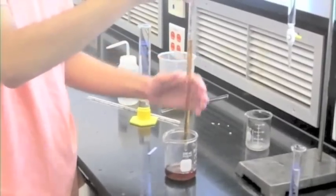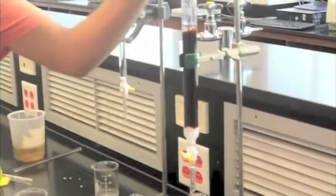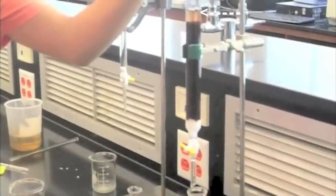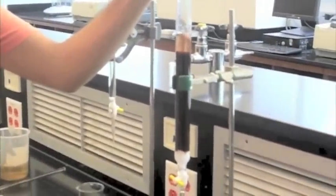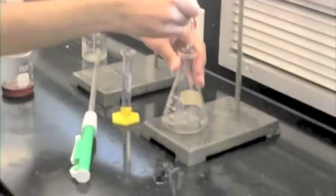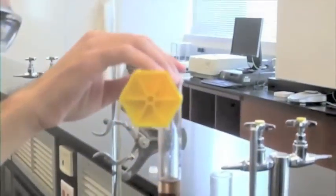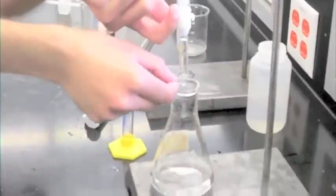What you're about to see is a demonstration of doing this procedure incorrectly. Instead of letting it run down the walls, the solution here is being poured directly into the resin. Notice how the resin particles are jumping up and swirling around in the liquid. Though this may not severely impede your results, it's a technique you should avoid. Have a 250 milliliter Erlenmeyer flask below the column, open the stopcock, and let the effluent collect at around 2 to 3 drops per second. After the liquid level is barely above the resin, start adding 5 to 10 milliliter increments of deionized water until the effluent becomes neutral again. The collection in your flask is now ready for titration.